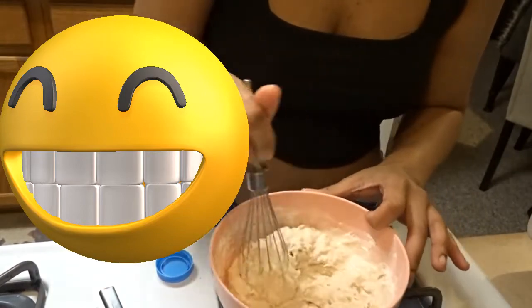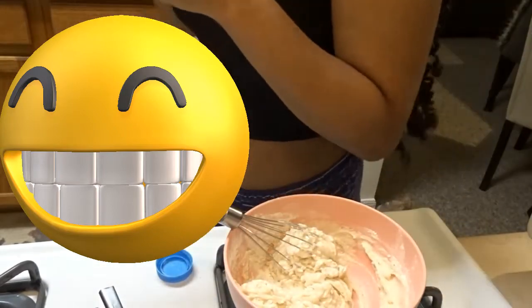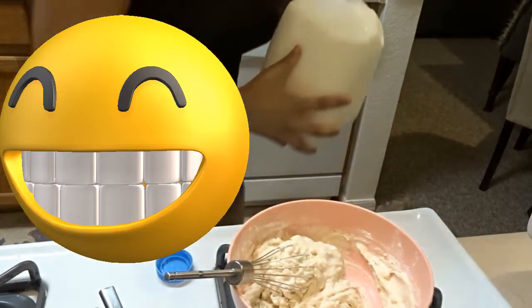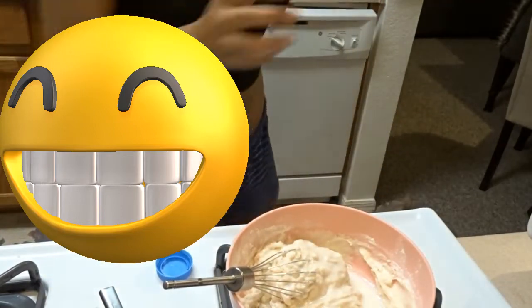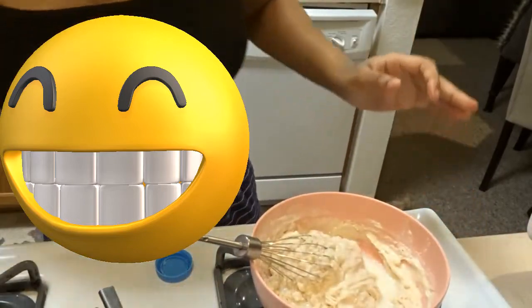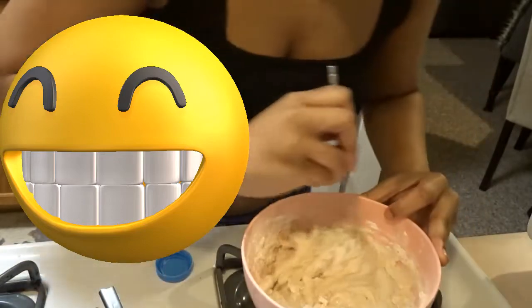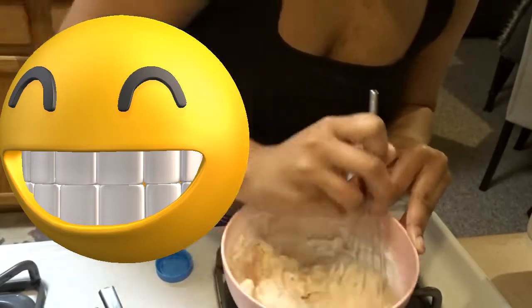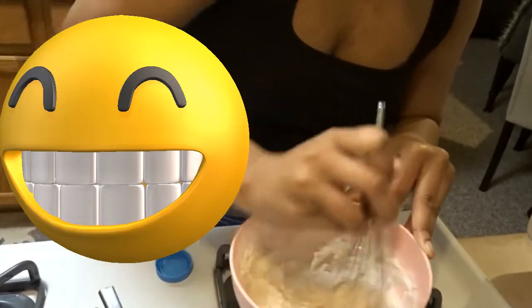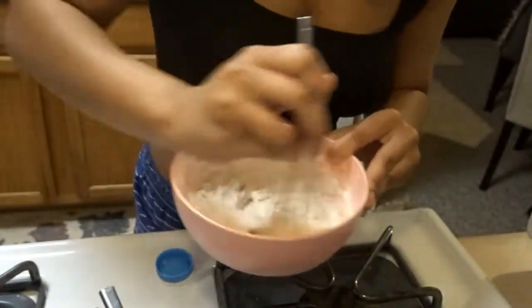You want the batter to be a little thick — not really really thick, but just a little thick. The baking powder is what makes the batter rise and get big and thick. It also makes the cheese stick. You just want to stir it real good.